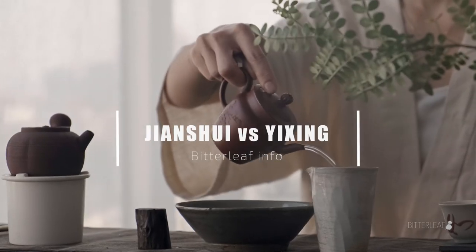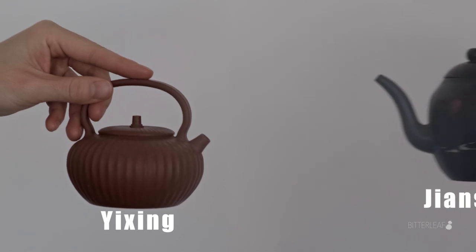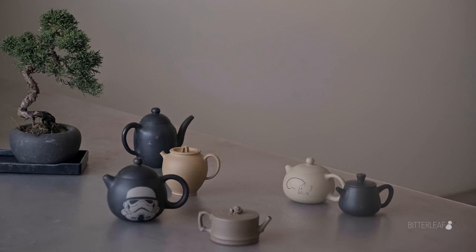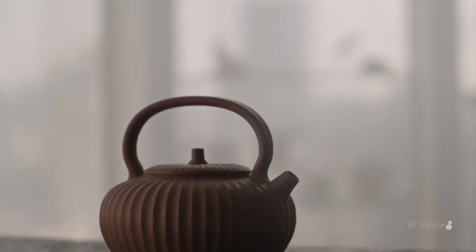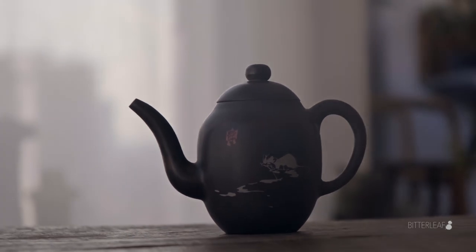When getting into Gong Fu brewing, Chinese tea, teapots and the like, there are two clays you're most likely to hear about: Yixing Zisha and Jianzui Zitao. We won't get into which clay is better or worse for your tea, as that's a long, subjective discussion for another time with no real clear answers. We will however go over some of the primary differences between the two.